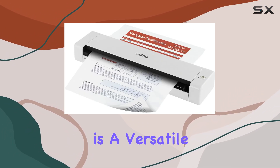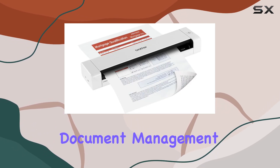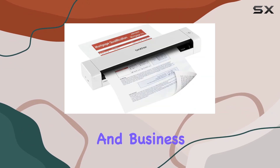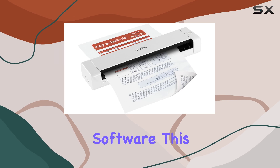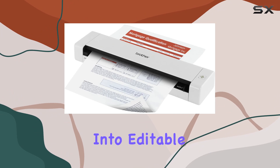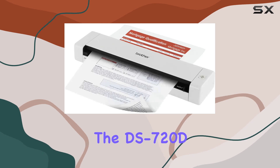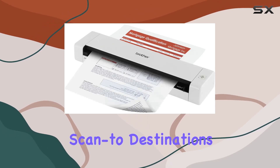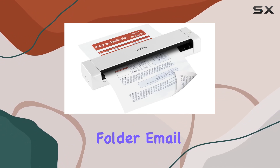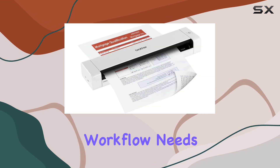Included with the scanner is a versatile software suite that enhances its functionality. It comes bundled with desktop document management software, OCR (optical character recognition) capabilities, and business card management software. This allows you to easily organize and distribute scanned documents, convert them into editable formats, and manage contacts seamlessly. The DS720D offers multiple scan-to-destinations — you can scan directly to a local file, image, shared folder, email, FTP, or even a printer, offering flexibility to suit various workflow needs.